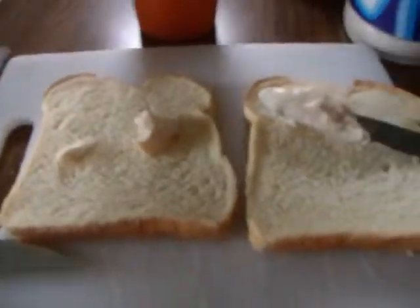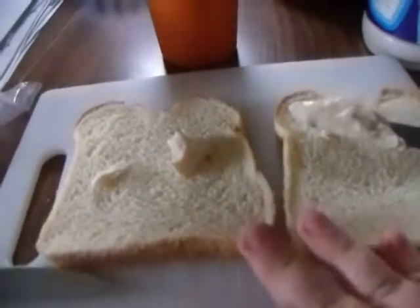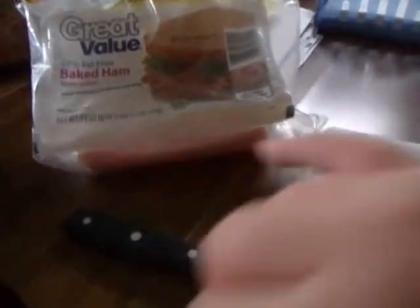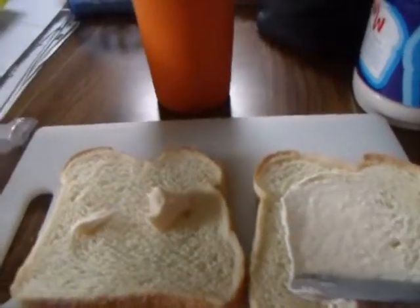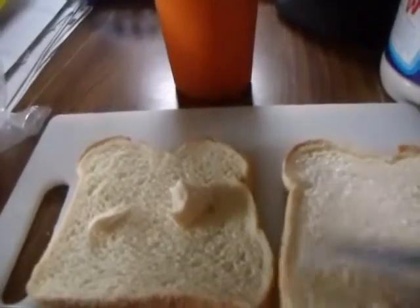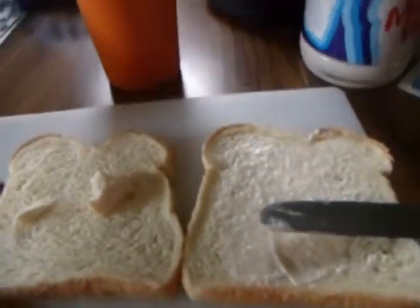So what I do is, I've been cutting back on dairy, so there's not going to be any cheese on my sandwich. It's just going to be two flat pieces of bread, mayonnaise, and baked ham. I'm just going to start spreading my mayonnaise on my bread. I always make sure I get it as close to the edges as I can.